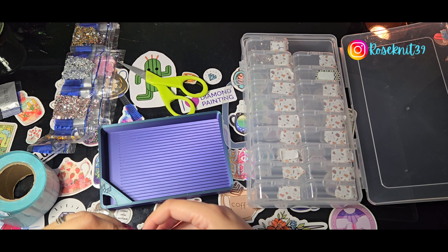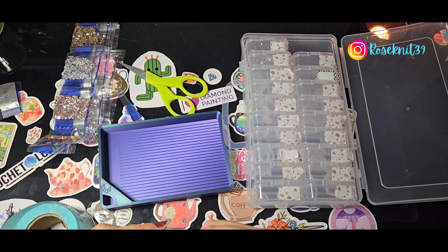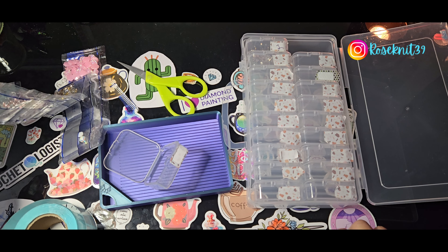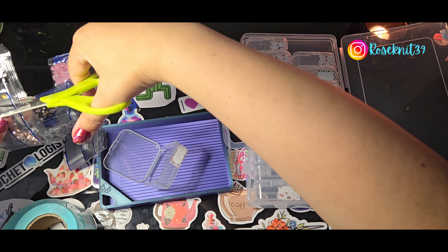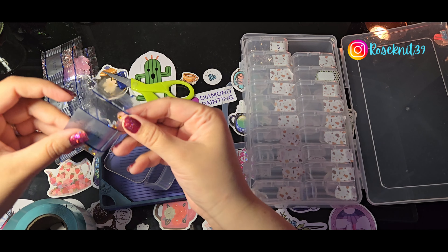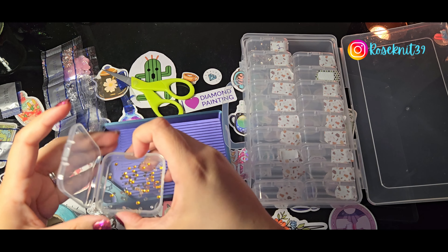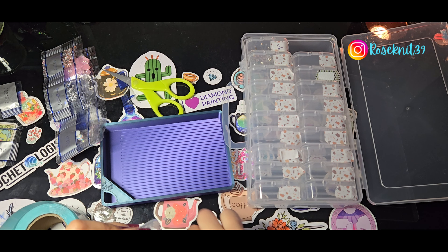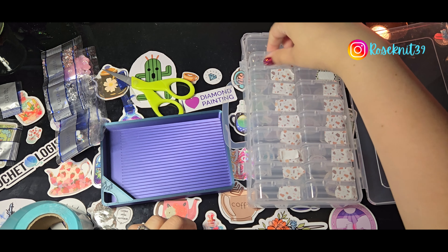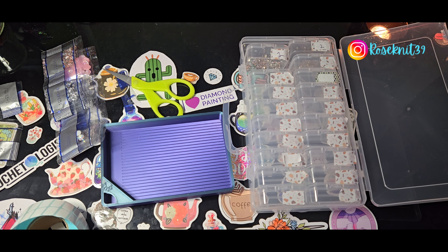A majority of my items that I use for diamond painting, including a lot of paintings, are from Temu — that's why I use their storage units as well. This would be number two. I'm really excited to do this painting because there is a rhinestone that I've seen before on another diamond painter's channel — she showed it in a different painting — and I fell in love when I saw it. I did not know this painting was going to have them as well, so it was a pleasant surprise. Number three now — barely any left in this bag, just a little itty bitty rhinestone.